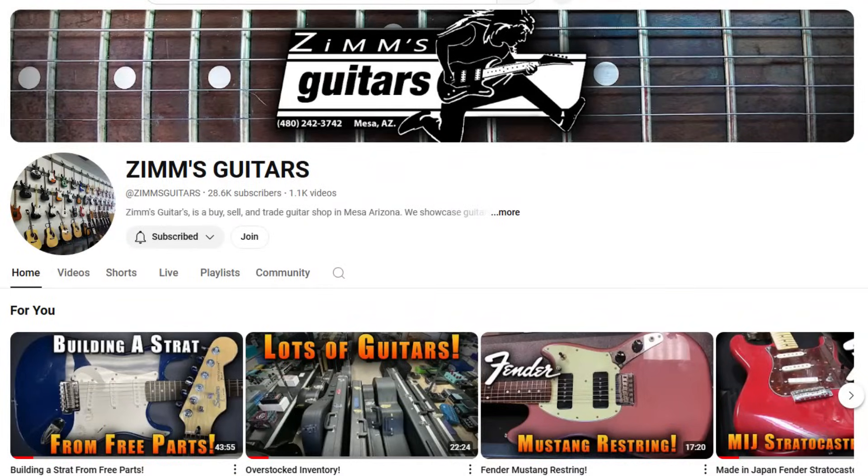What's up guys? Welcome back to the Bald Shredder channel. Today we've got a special surprise. The other day I was talking to my buddy Dane over at Zim's Guitars, and we were like, wouldn't it be fun if we sent each other a mystery guitar, and then we both do an unboxing on camera and put it up on our YouTube channels? And we were both like, yeah, that sounds cool, let's do it!